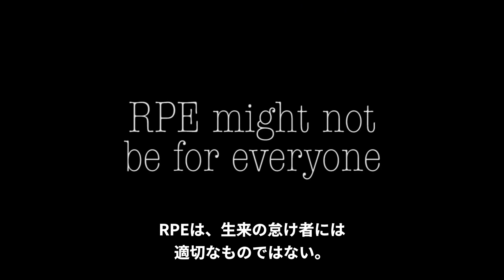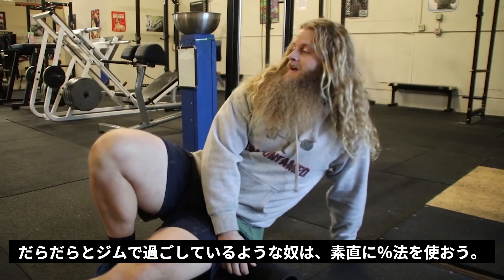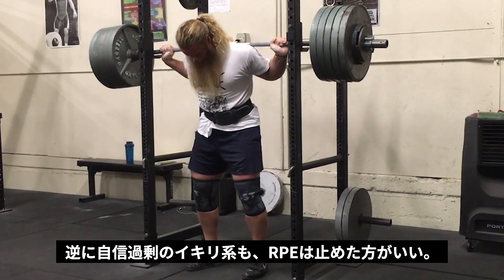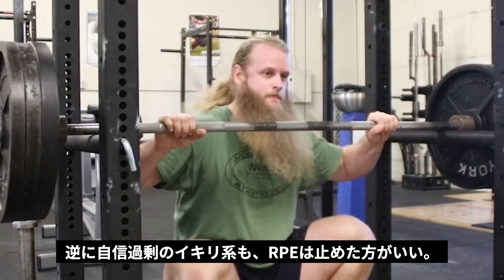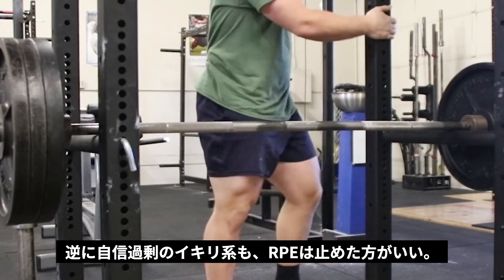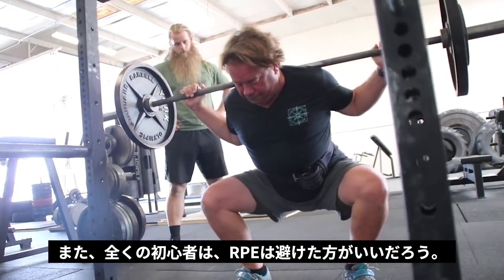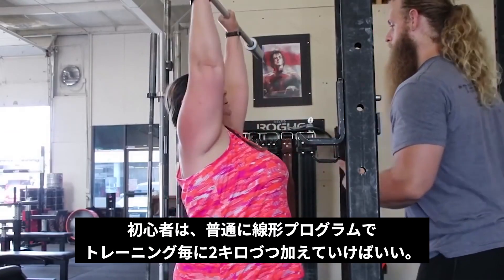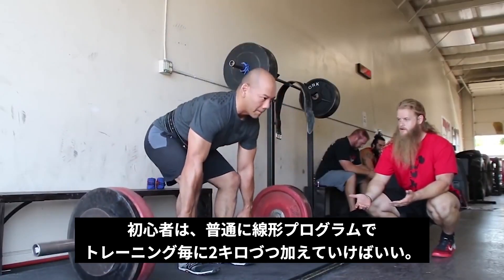RPE is not for everyone. If you're a lazy person who's like a cancer in the gym, you are probably better off following a percentage-based program. If you tend to be a bit overconfident, you might be a little too reckless with RPE training. And if you're a novice, you don't need to worry about RPE training — I always suggest following linear progression and just adding 5 pounds each session for as long as you can until that stops working.